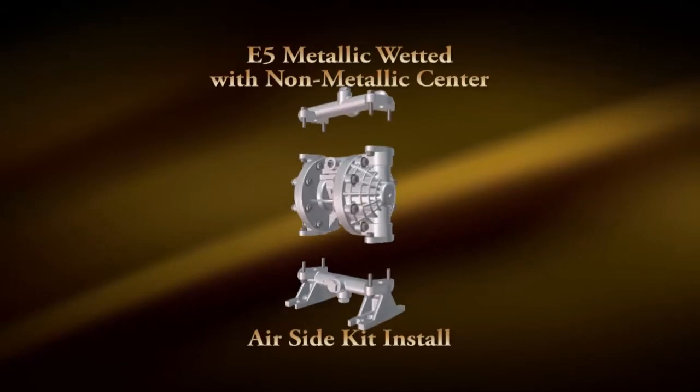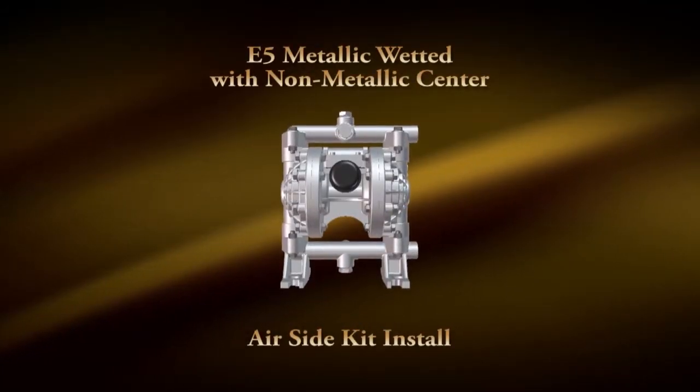Hi, Chad Heinleck, Versamatic Pump. Today we're going to rebuild our E5 Bolt Metallic Polycenter Pump with an airing kit.